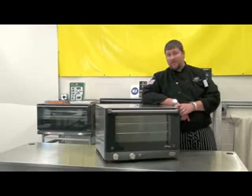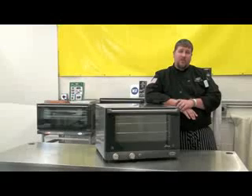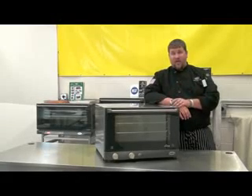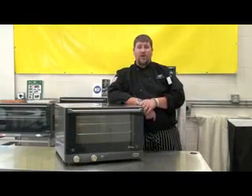All CADCO ovens fit into a relatively small footprint depending upon their pan size. An example here is our half size model — this unit can fit into an approximate two and a half by two and a half foot space. All of our units are backed by a one year warranty and a network of nationwide service centers.